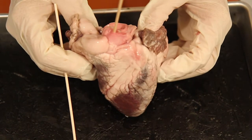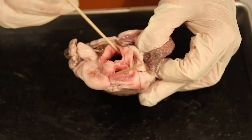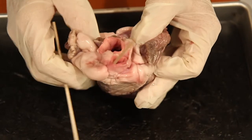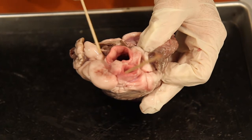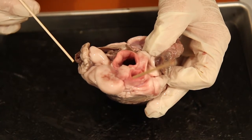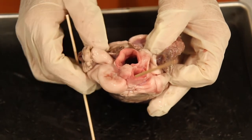On five, after locating the pulmonary trunk, locate the aorta — the very large, huge vessel posterior to the pulmonary trunk. Often, if the aorta has not been cut too low, you can see another vessel called the brachiocephalic, which is a branch off the aorta. On this heart it was cut too low, so you won't be able to see the brachiocephalic artery.